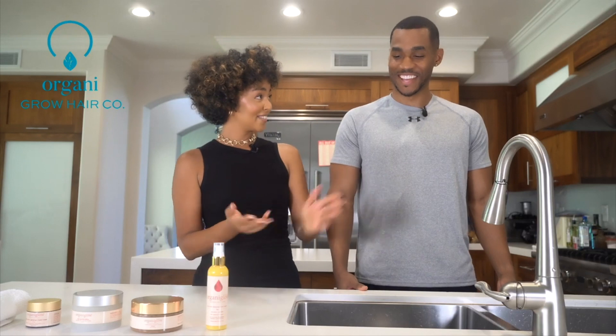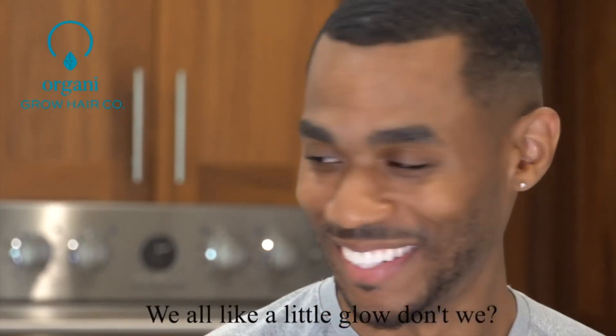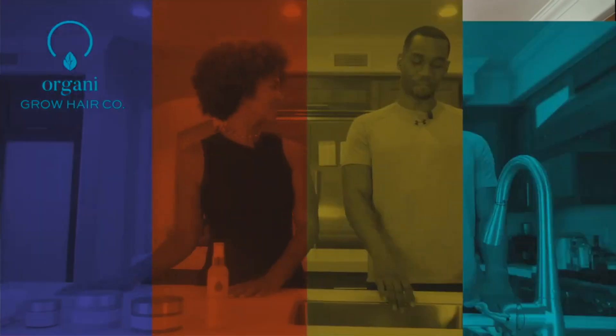Since skincare is important, if you want to look at a camera, we're going to walk through the different skincare products from Organic Glow Skin Co. and just show how to use them, what order to use them in, and how to get a glowing, radiant face. We all like a little glow — the natural glow.